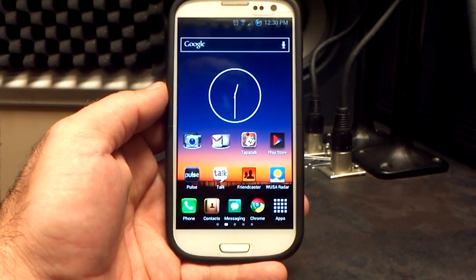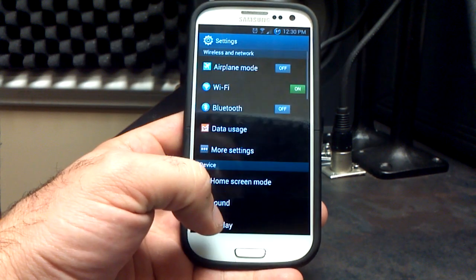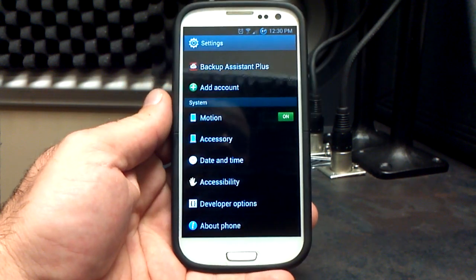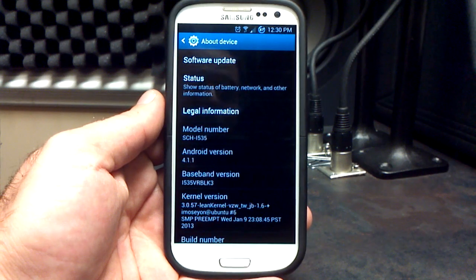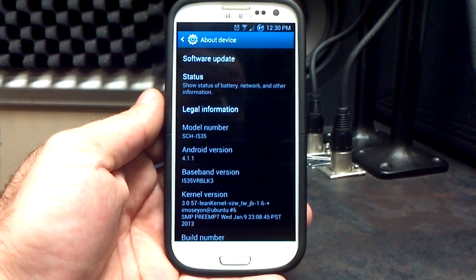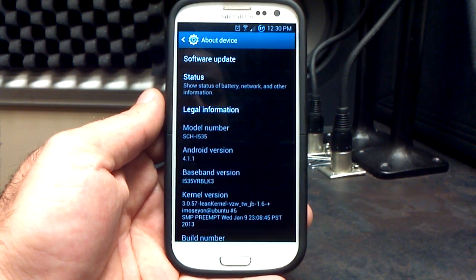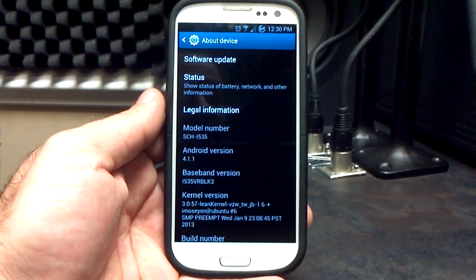So those are some of the big things added to release number 169. Let's go into the settings menu and see what we're working with. Go to About Phone — you see we are on Android 4.1.1, the VRBL K3 baseband. Like I say in all my videos, if you are not on the VRBL K3 baseband, you've got to flash that on your own via a zip file. It's not the ROM's job; that's actually your job.